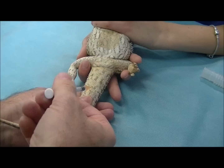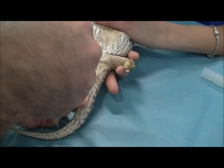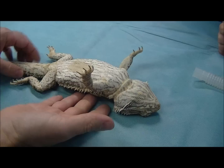We aim for the midline, under the scale, lift it up, and go down until we get a flush of blood into the syringe hub — I've got a little bit there. So we inject that now, over about 5 seconds, pull it out, and just keep a bit of pressure on there. They can bleed a little bit after you take the needle out, and we'll let her go to sleep.